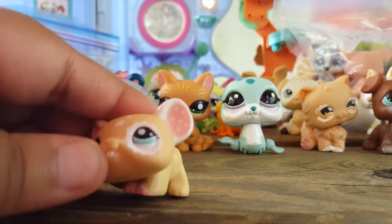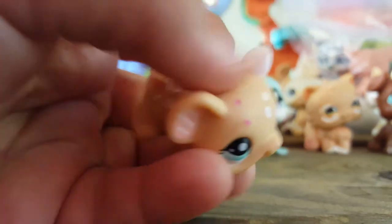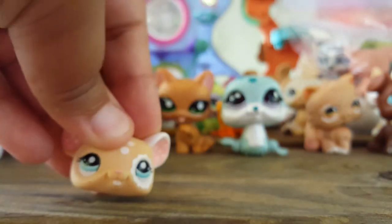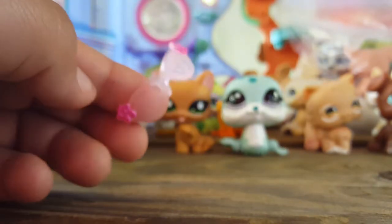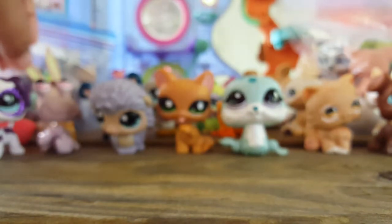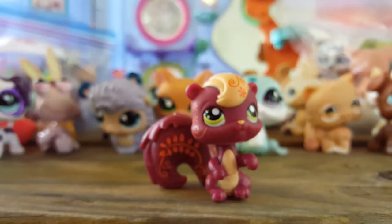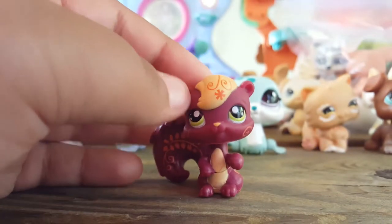Oh my lord — this mouse! Oh my lord. She is so adorable. She's got polka dots in her ears, polka dots on her face, and she's got a little bit of markings there that I'm going to have to see if I can get off. She's got those on her back and she is so cute — I love her so much. I'm going to show you these glasses so I can get them out of my way. I had a pair of these a long time ago but I traded them for a really, really good pet — this one person just wanted a pair of glasses and offered a great deal, so we traded. Next we have this squirrel — she's got orange flowers all over her.